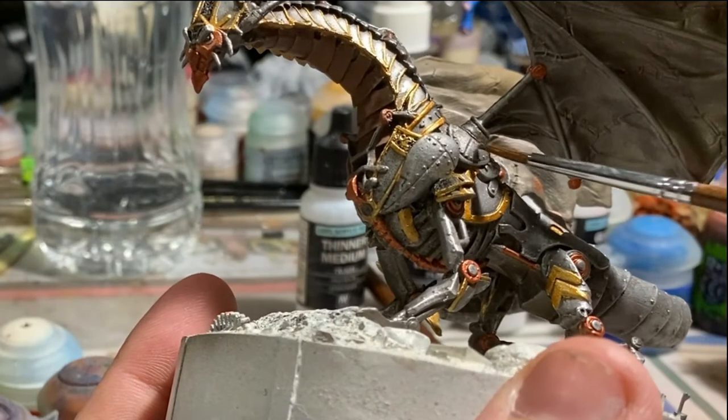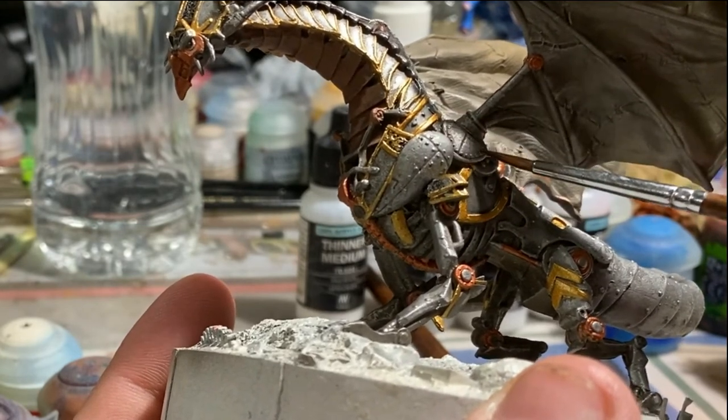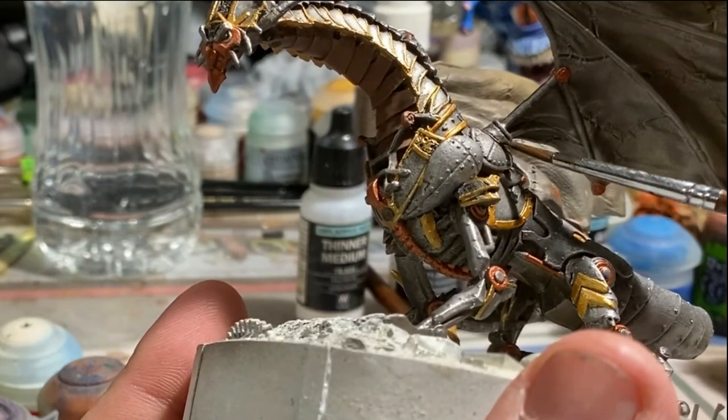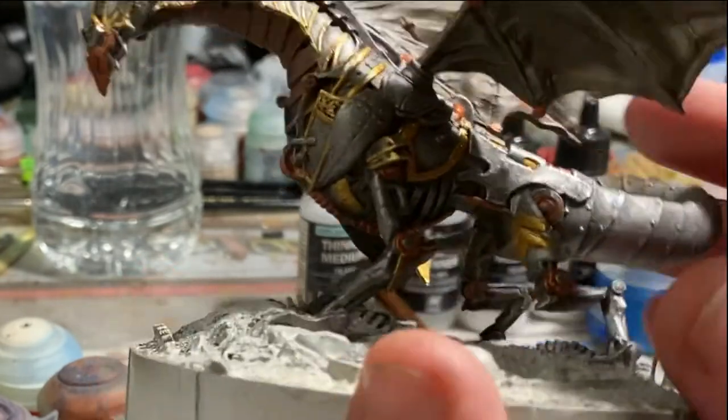It was right around this time when I realized that the area in which the wings connect into the body — I was originally going to do those in bronze, but then I kind of realized that that doesn't necessarily look like metal.